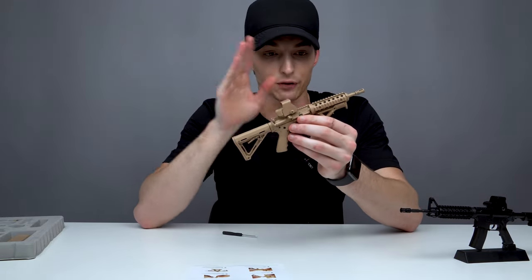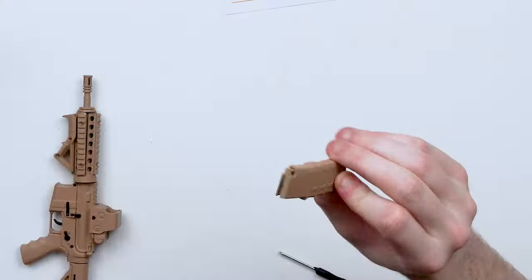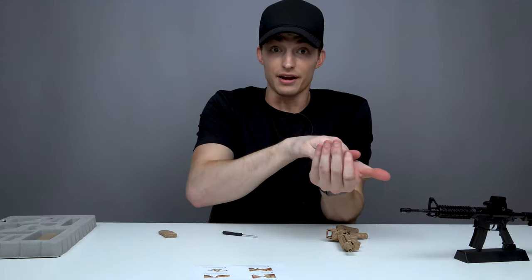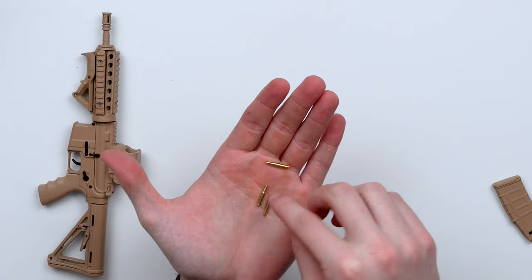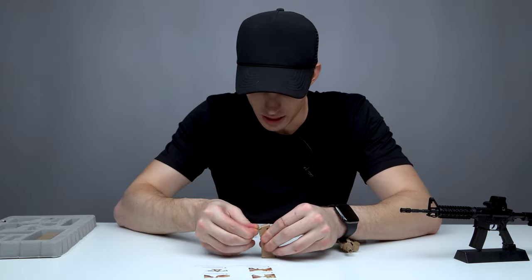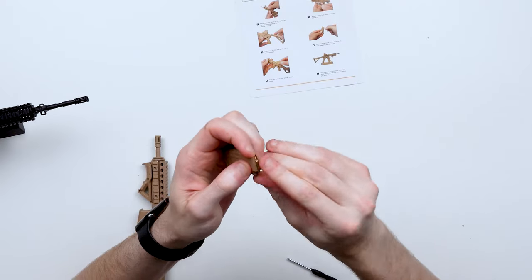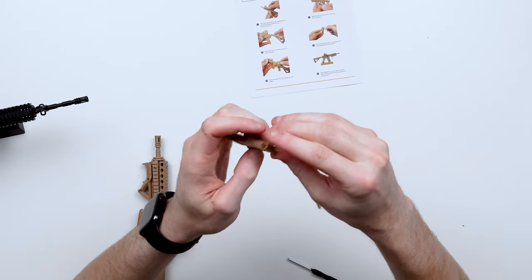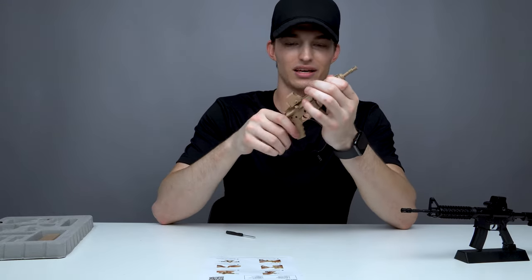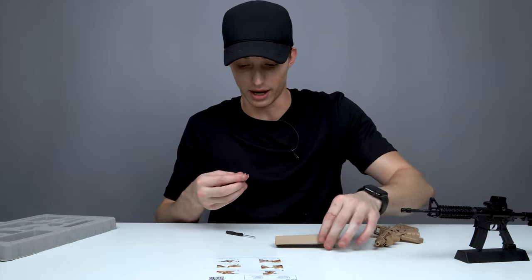Now that we've got the buttstock, the handrail, the handguard, and the holographic sight installed, looks like we're going to load up the magazine. It comes with your standard M4 style mag — I love the design. This gun actually does come with a few bullets; they don't actually fire, but we can fill the magazine up. Stick a bullet in, push down, slide to the back. It also comes with a stand for the gun, so we'll place that down and get it set up.